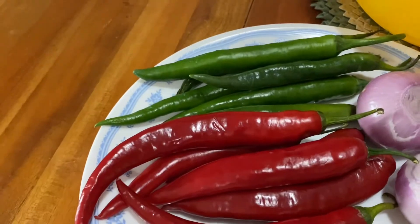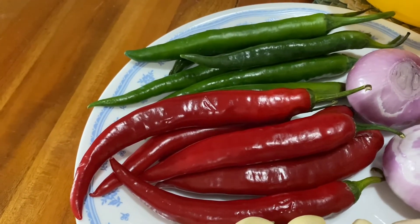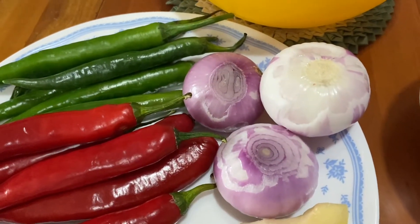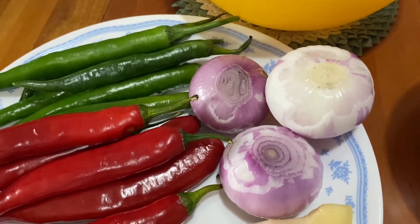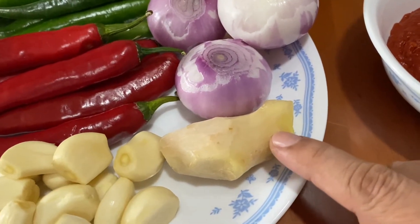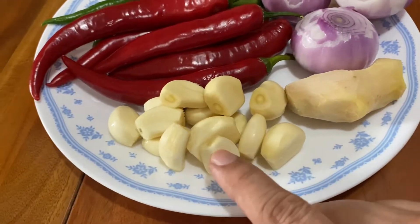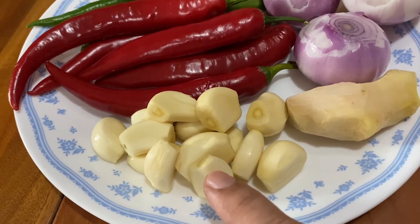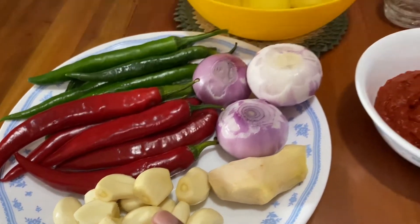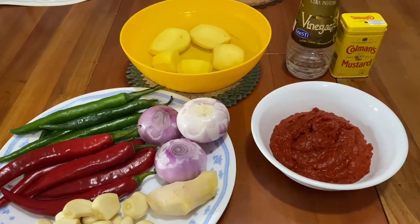Then we will need green chili and red chili, 6 pieces each, which we will slice up. 3 medium sized onions, also sliced up. Then ginger, which we will julienne — about 2 and a half inches. And garlic, about 12 cloves, also julienned. Then we will cook everything together and show it all to you once everything is prepared.